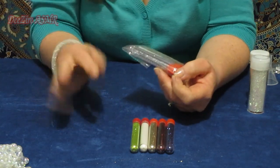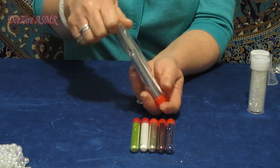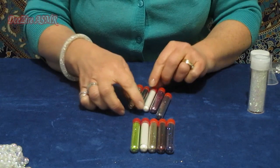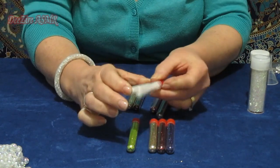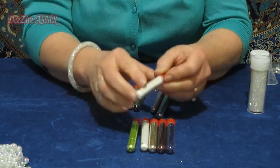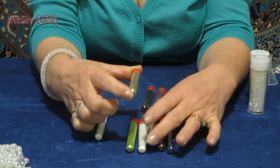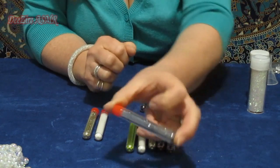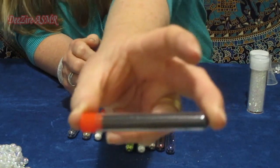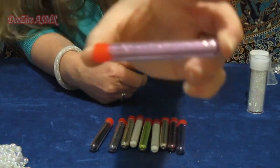Maybe once a fortnight I'll go into Cheap as Chips or the reject shop and see if they have any different colors out. This one has the golden white in it again but with some very few dark specks through it, so they're slightly different. I also have a slate grey and a black and purple.